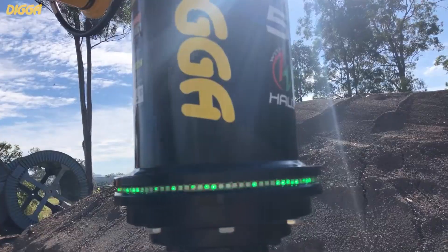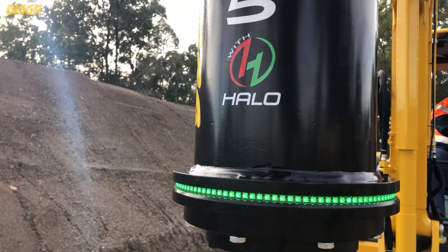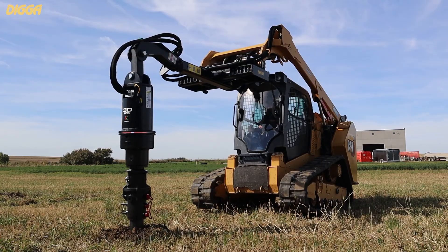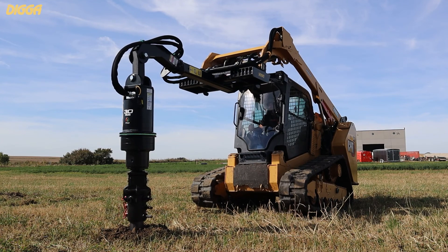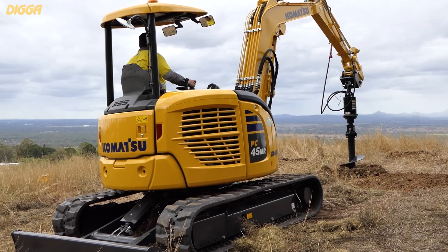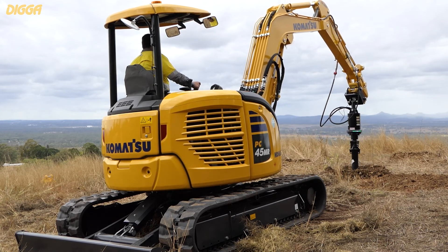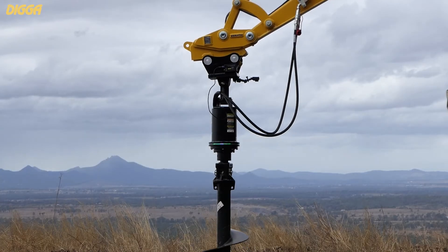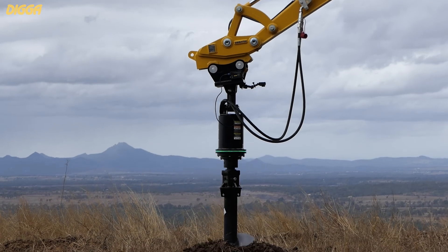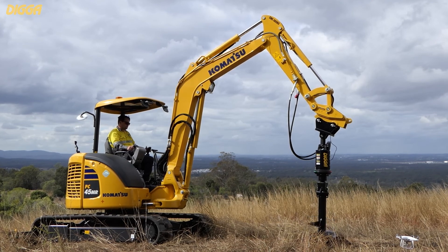The halo system is simply a ring of LED lights that will allow the operator to keep the auger drive in a plumb position. Once it moves out of plumb — if you're a bit crooked or the auger slides to one side or another — the operator can simply make corrections on his host machine, whether that's a tractor, excavator, or skid loader, and get back into plumb. Once you have all green LED lights, as shown here, you're perfectly at 90 degrees. If you do get off, the ring will turn red from one side to another, indicating which side needs to be corrected.